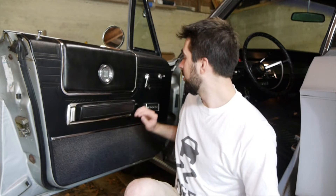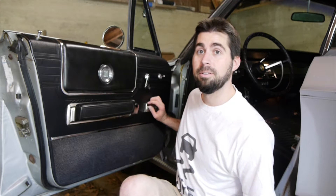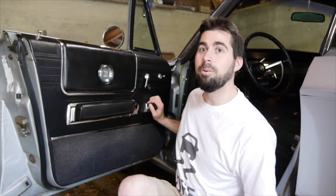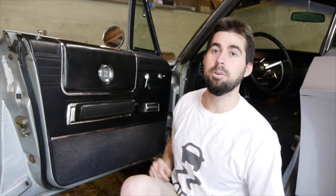Here's the situation. Looks like we got our first little malfunction with the 300. The driver's side window is not going up or down. The glass is currently in the door.